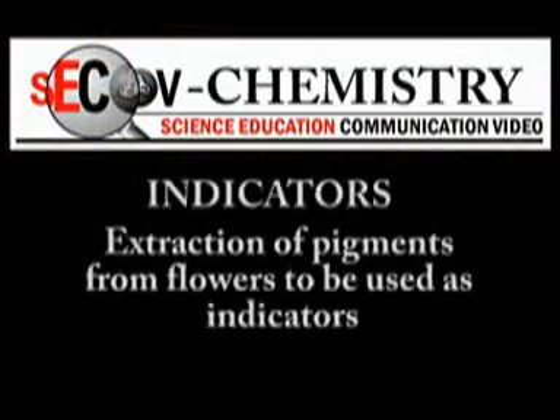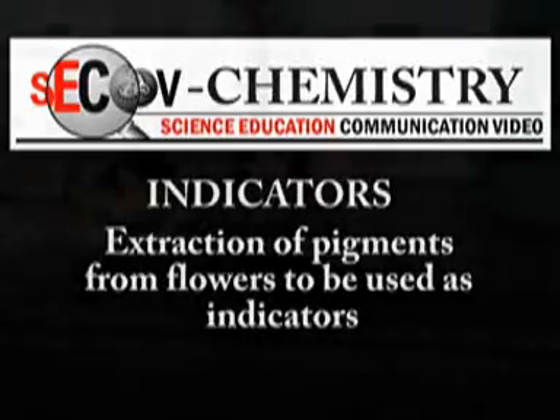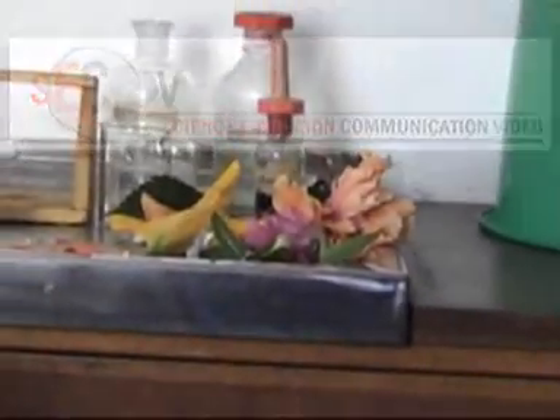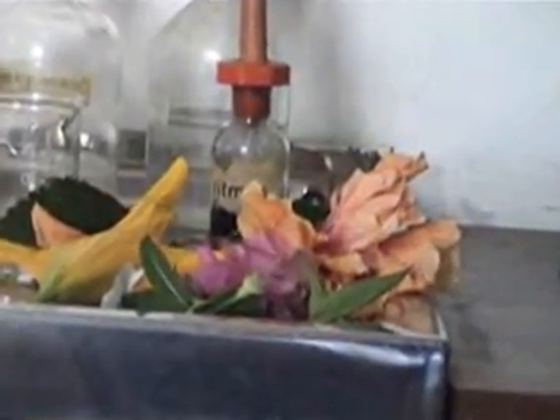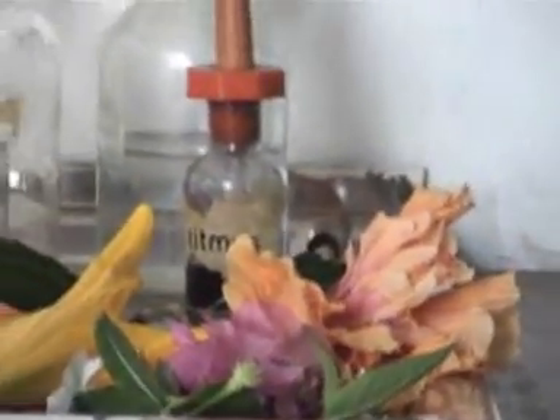Our next consideration is on indicators, and here we're going to look at extraction of pigments from flowers to be used as indicators. As you can see, we have a collection of flowers from which we are going to extract the extracts, and here we go.